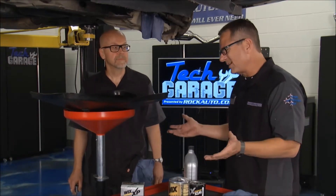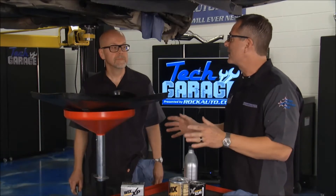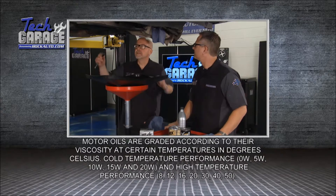We did the check engine light — inexpensive fixes. We put the coils on, the evap system. We know we're ready to maintain this thing. Where do you think we should start? An oil change. Every car needs that periodically. Yeah, it's been a while on this car. Start with the drain plug.